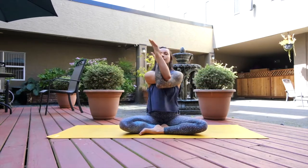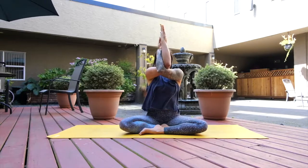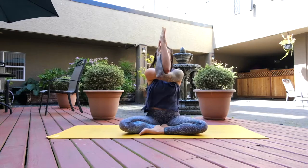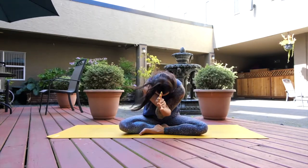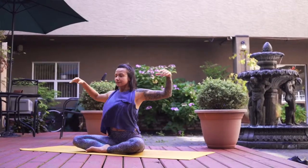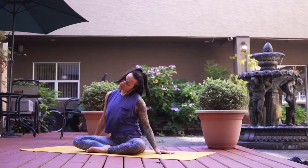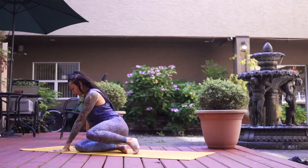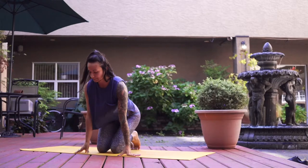Right arm over top of the left — again if the clasp of wrists is available please take it, otherwise just hug the arms around your chest. Inhale lift, exhale to fold forward. In this fold you should feel all the muscles through the upper back lengthening, stretching open. Inhale to open the arms, and just give the shoulders and neck a couple rolls, wiggle around.